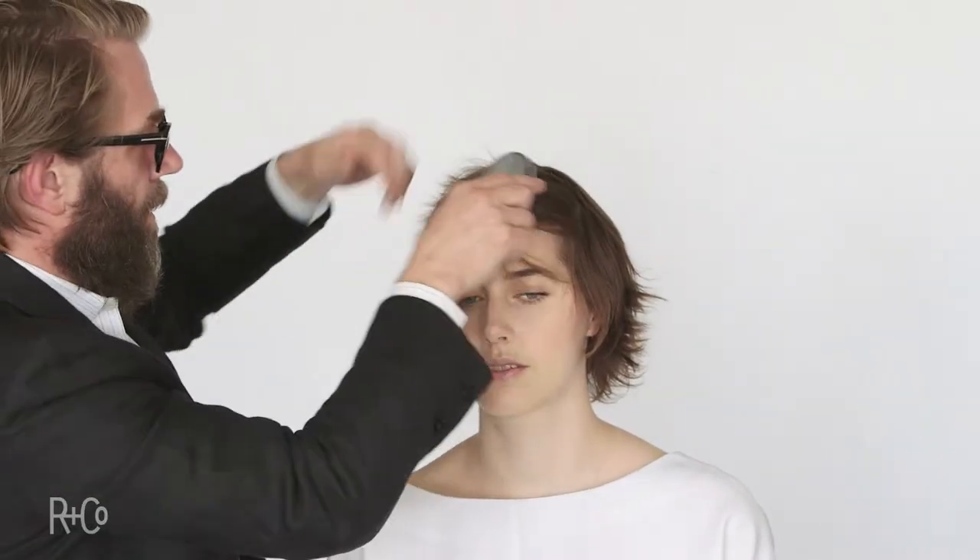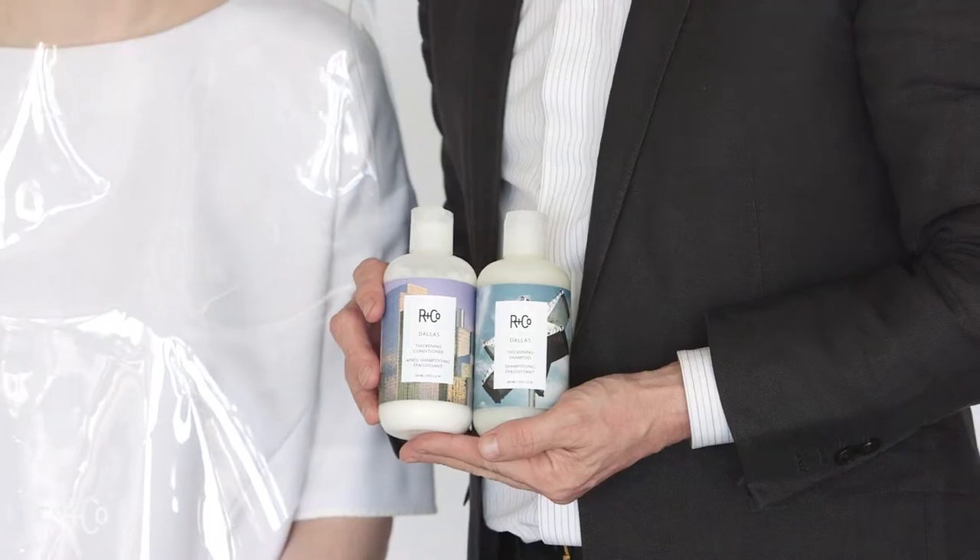Here I am with Miranda. I'm going to give a quick consultation. Her hair is sort of medium to fine and I'm going to start with the Dallas shampoo and conditioner just to get her prepped for the haircut.